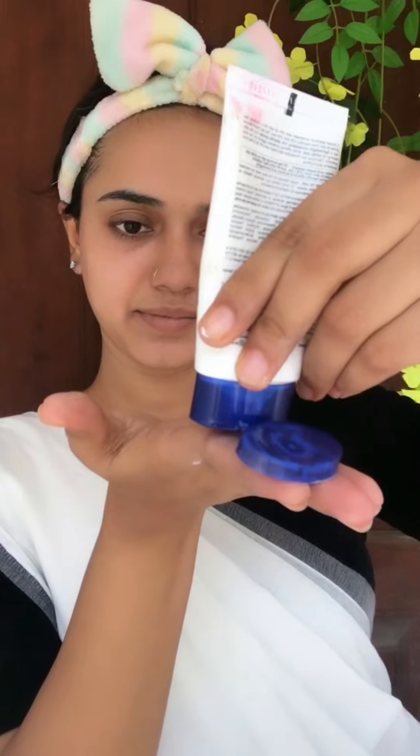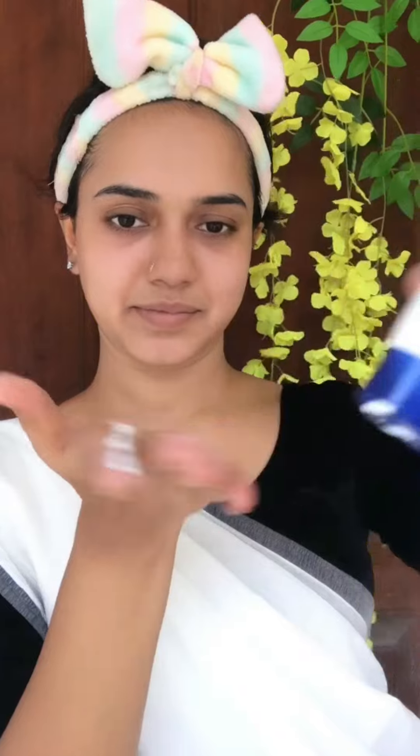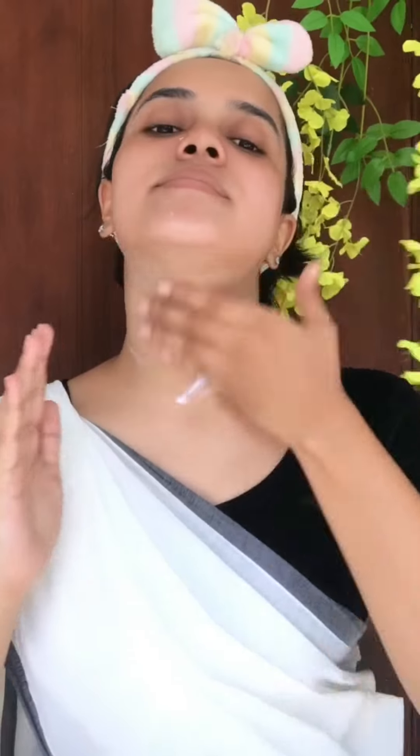We have a simple makeup look but we use a few products. In the previous video we also used some products. This is a sunscreen — you can apply SPF 35, PA++++.